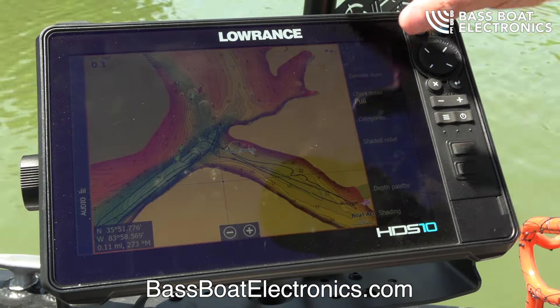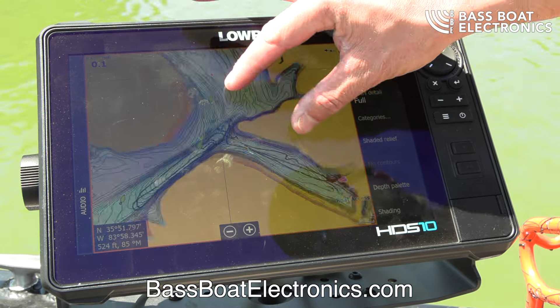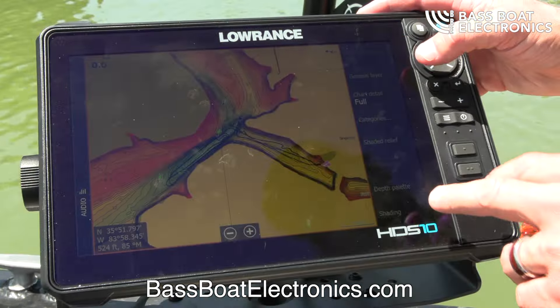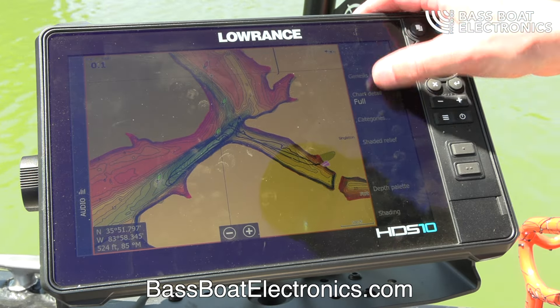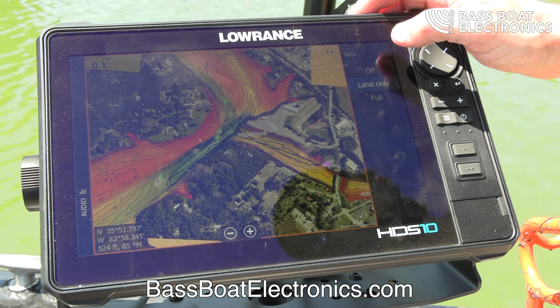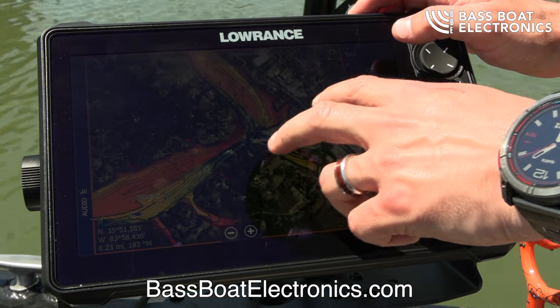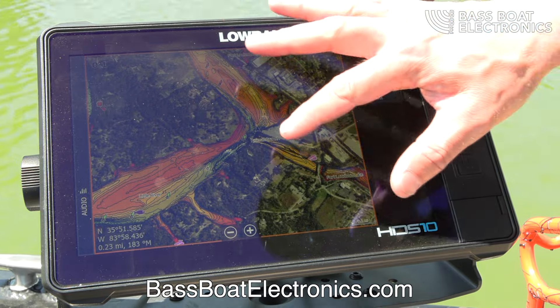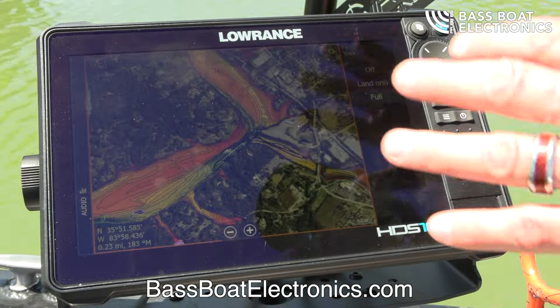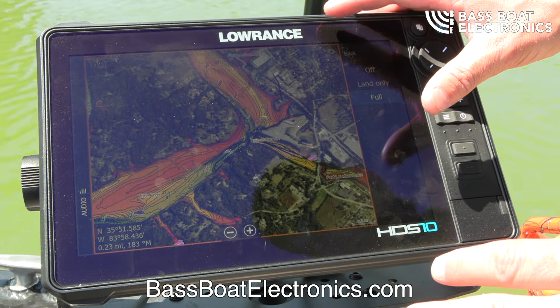The HDS Pros are going to come loaded with C-Map Discover, which is actually really good mapping — the details are going to look very close. But one thing that it doesn't have that the C-Map Reveal does is satellite imagery. In shallow lakes you can run on full satellite imagery and actually see grass areas, shallow bays, marinas, and docks. That's an added benefit on the C-Map Reveal.